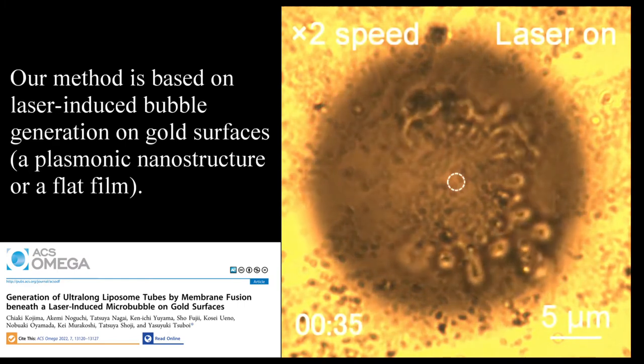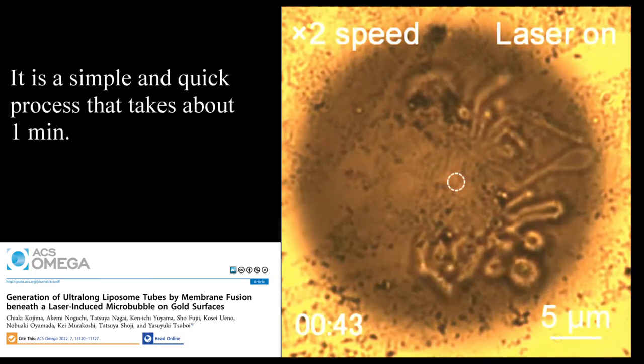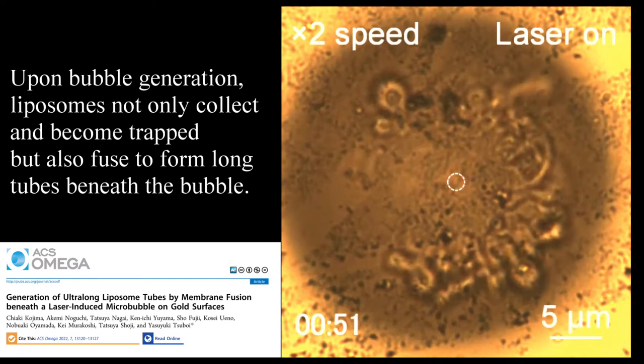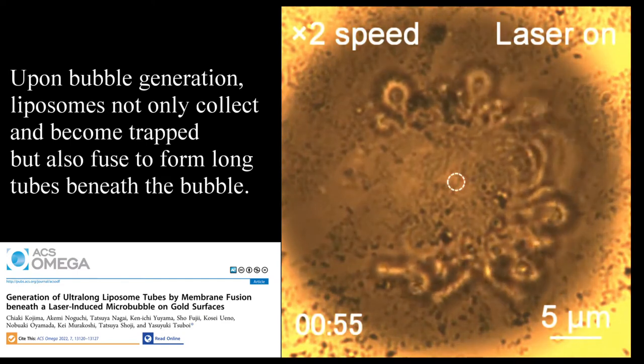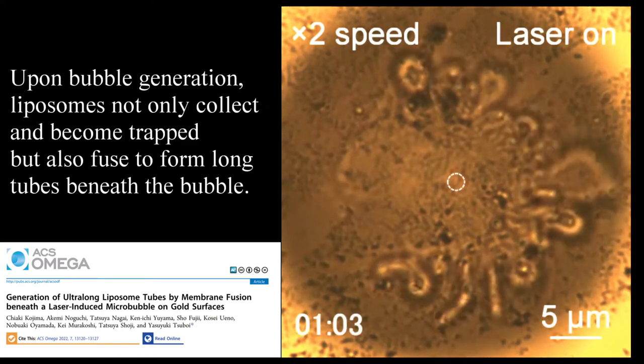The method uses laser-induced bubble generation on gold surfaces of a plasmonic nanostructure or a flat film. It is a simple and quick process that takes about one minute. Upon bubble generation, liposomes not only collect and become trapped but also fuse to form long tubes beneath the bubble.